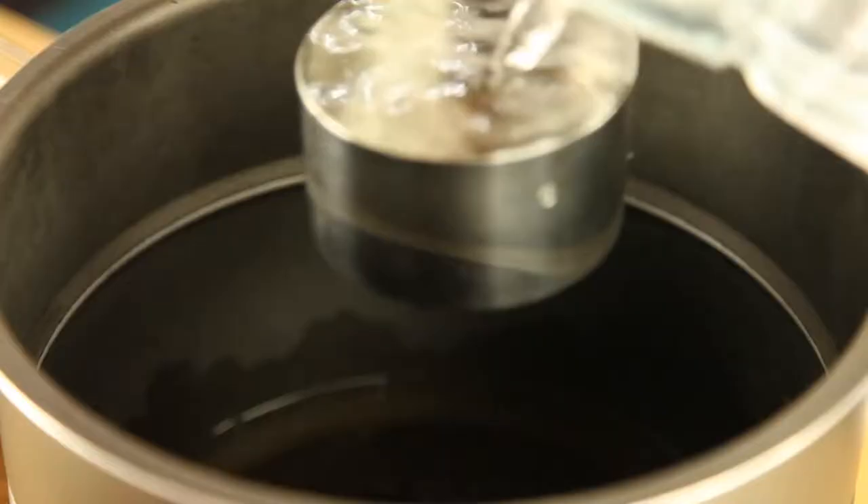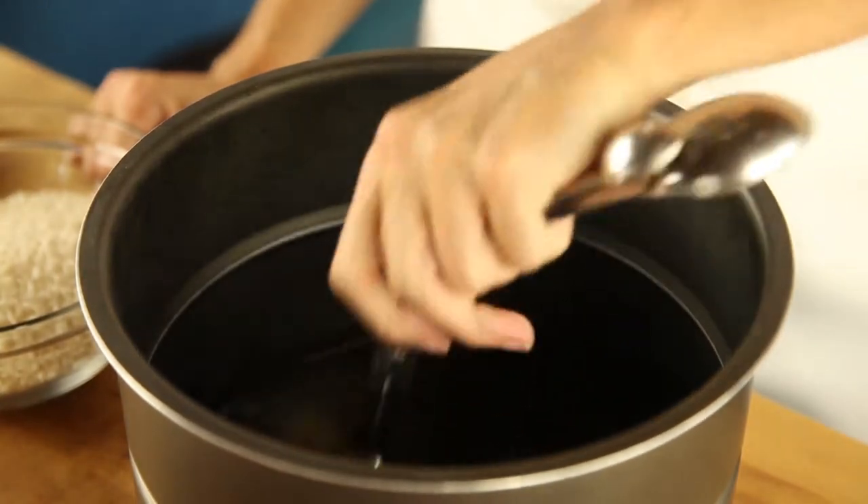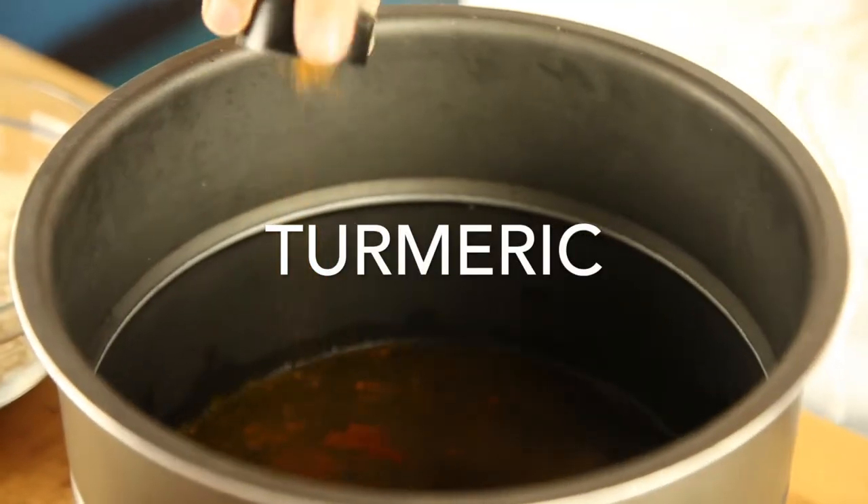One Pot Chicken and Rice Meal Made in Minutes. Hi! Today I have a special casserole type one pot meal filled with Colombian flavor.